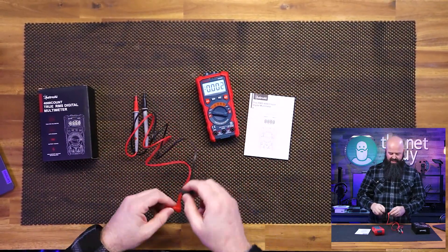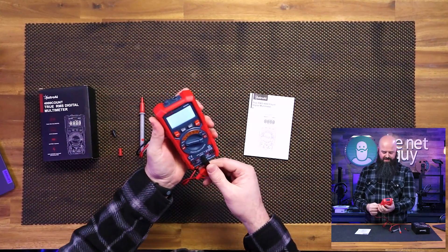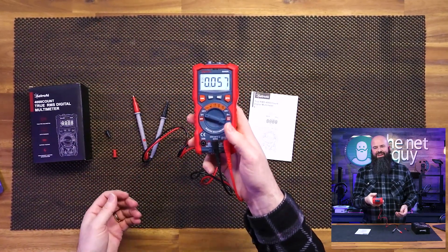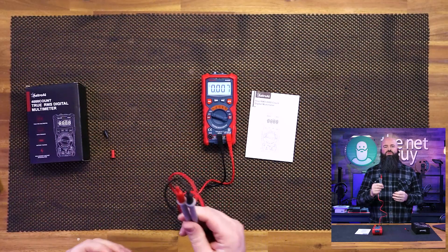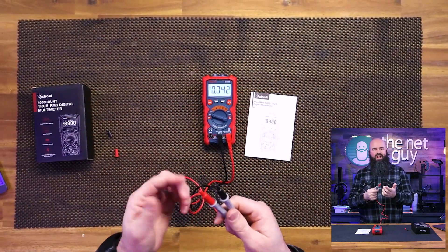We're going to take the probes. Somebody got me in trouble the other day — they said these are standard probe connections, not Fluke. Well, everybody knows them that way. These are standard probe connections, which is nice because you can use these with other multimeters or you can upgrade them to different styles. You can have alligator clips and stuff.